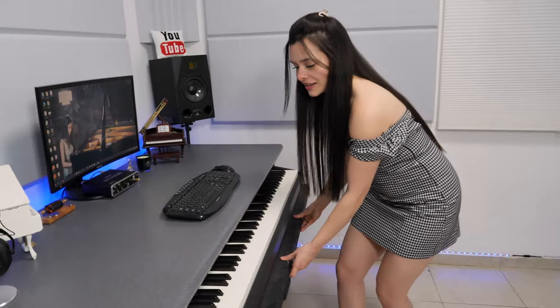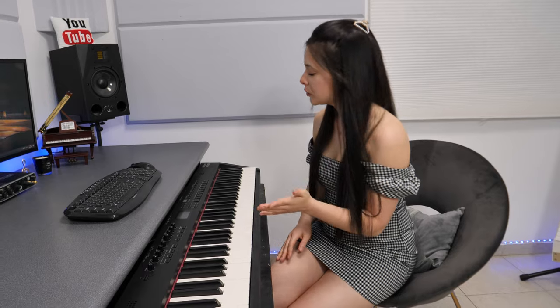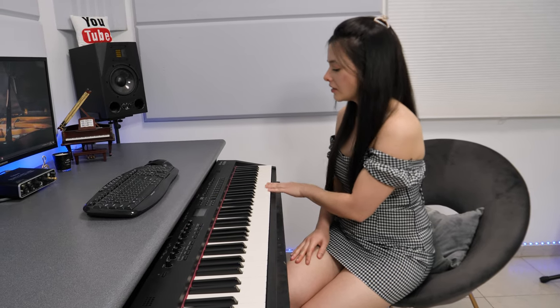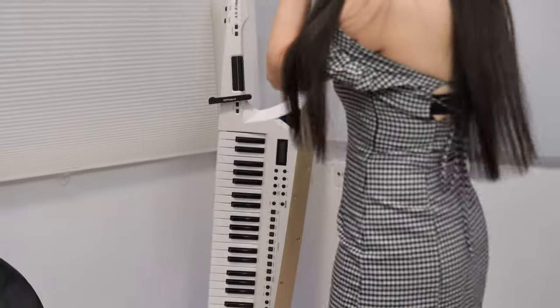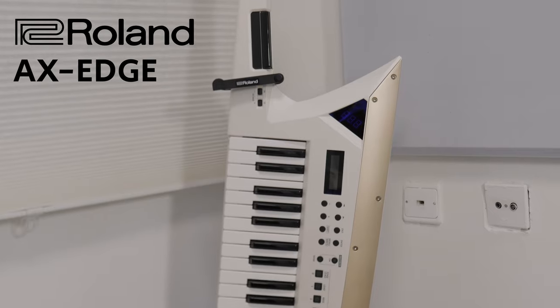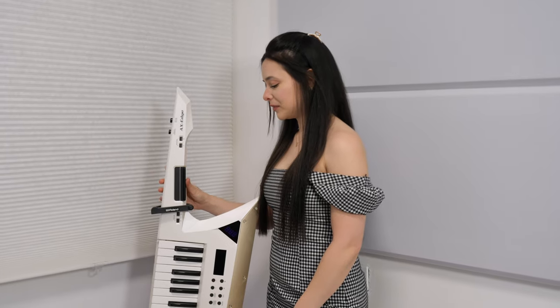Here I have the Roland RD-88 keyboard. It's connected directly to my computer — it's a stage piano with so many features and a great touch. Another feature from Roland is the X-Edge Roland guitar, which is so cool. You may have seen it in my latest video, Thunderstruck, and I'm definitely going to use it at future concerts to feel like a rockstar.